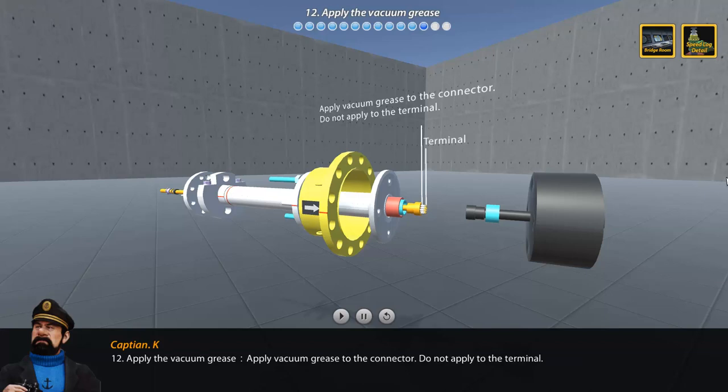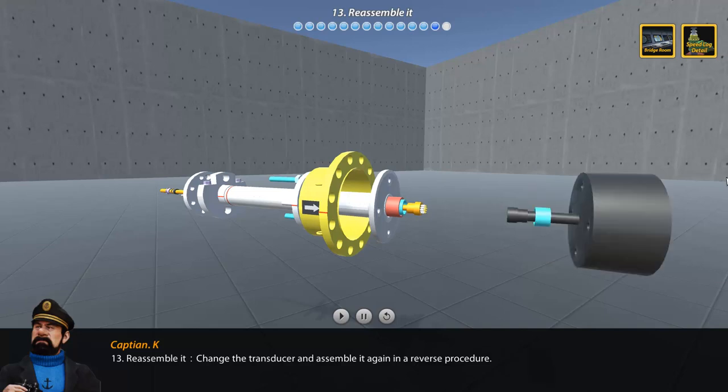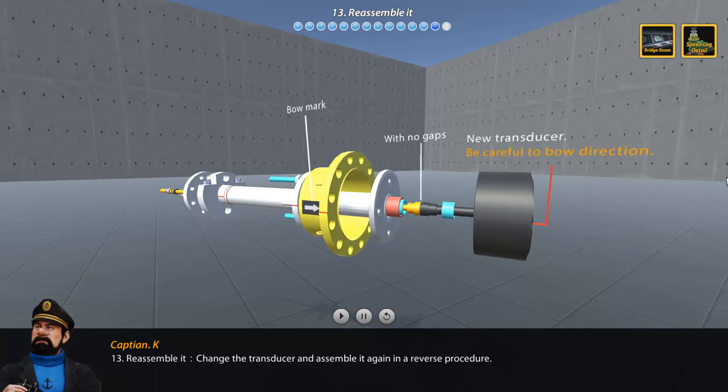Step 12: Apply vacuum grease to the connector. Do not apply it to the terminal. Step 13: Reassemble — change the transducer and assemble again in reverse procedure.